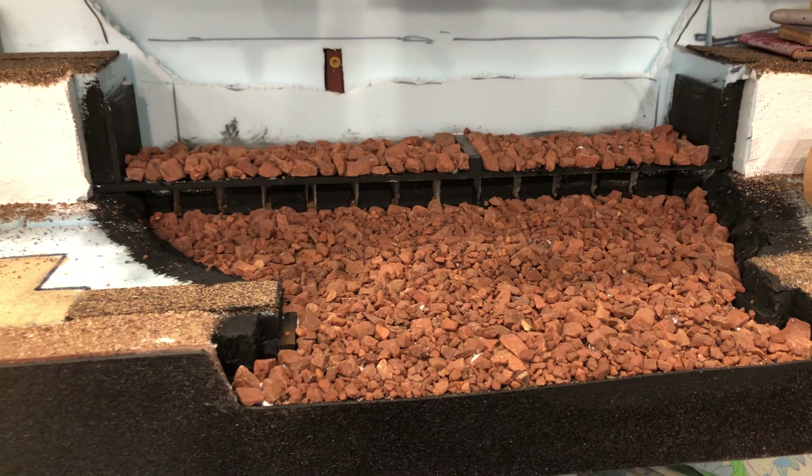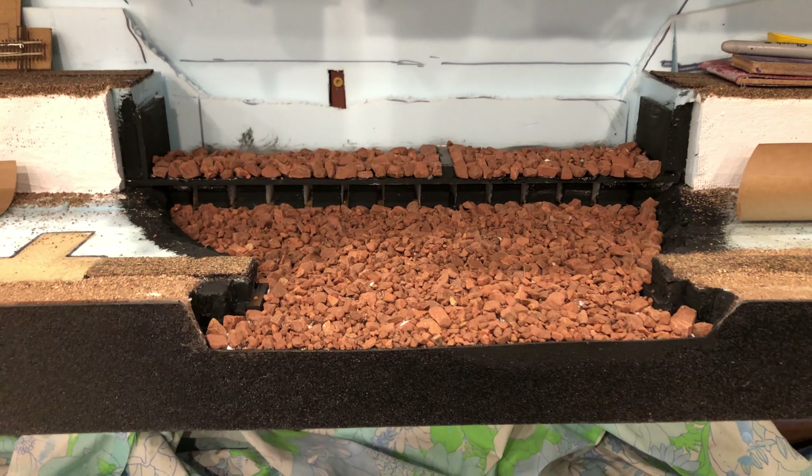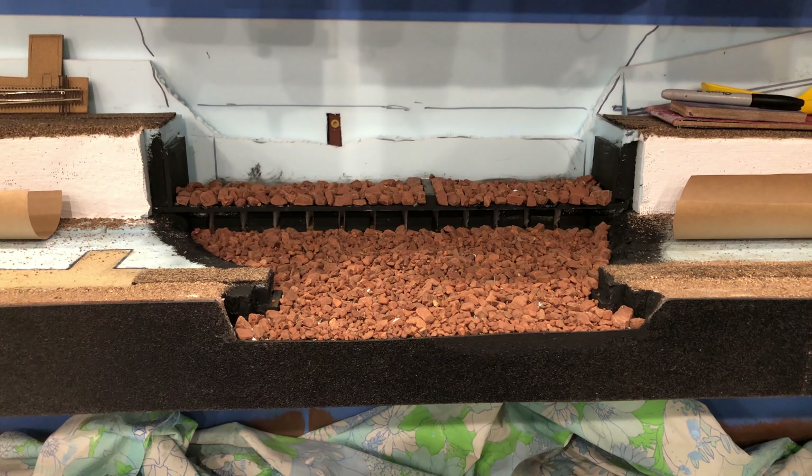But I'm no expert — I'm just a lonely model maker, so don't do what I do. Later!